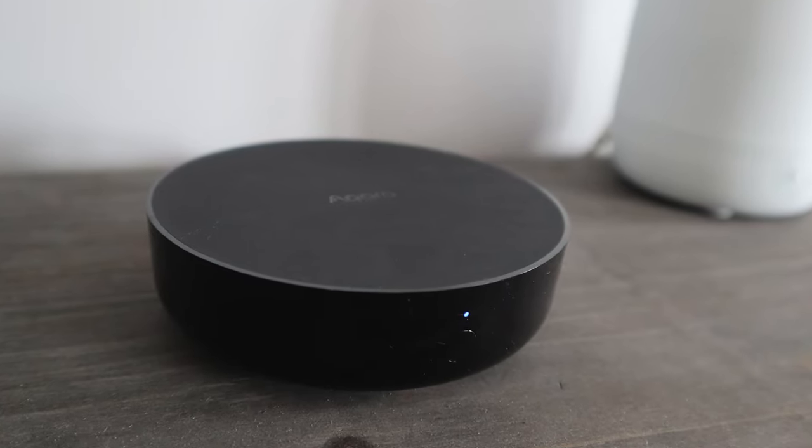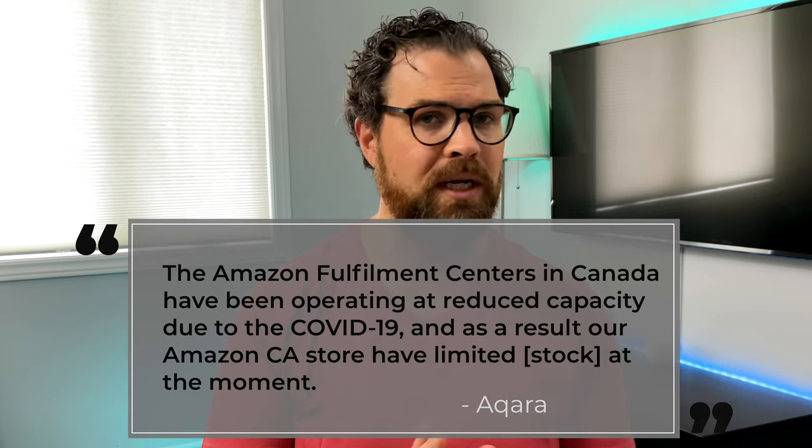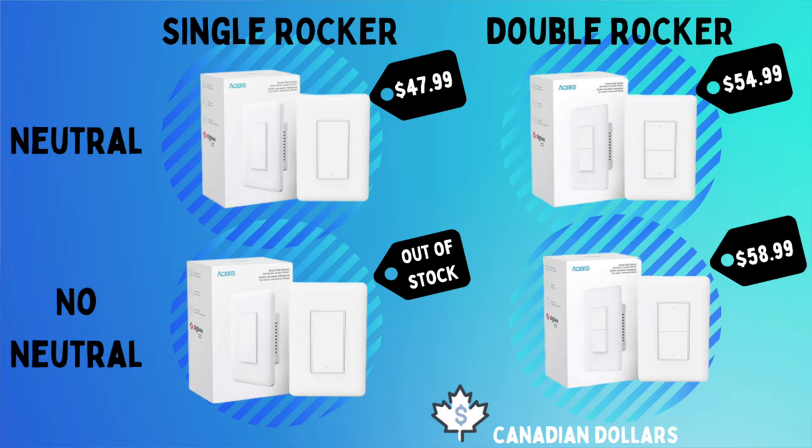So let's start with the price. Aqara offers a single and double rocker switch and a version with and without a neutral wire. I do find that prices with Aqara fluctuate a lot as well as their availability here in Canada. So these prices are as of recording and affiliate links will be in the description to check the current price. It's about $48 to $59 Canadian depending on the switch. Some are subject to duties and import fees, so if you're in Canada or perhaps other countries, just watch out for that.